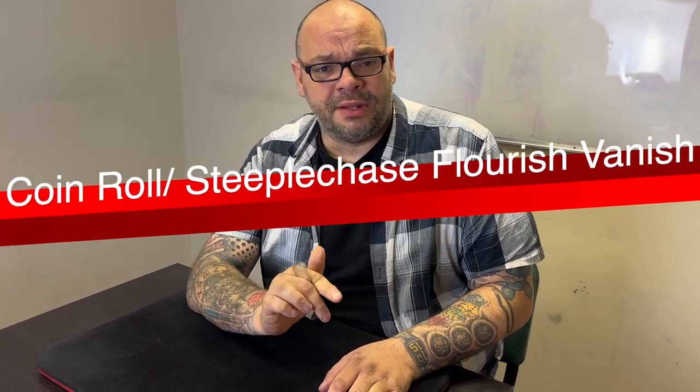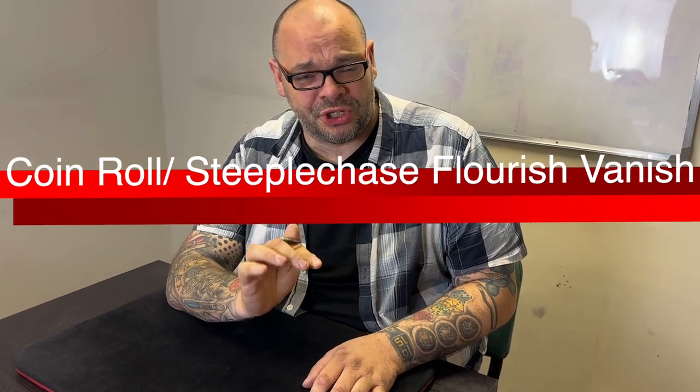The next vanish - I don't see many people doing this - I use the coin roll, or steeplechase flurry, a lot in my work. If you want to learn some amazing work with a coin roll or steeplechase flurry, check out Kiona Harbottle. One thing I've done since I was a kid: I throw a vanish in as part of a steeplechase flurry. For me it's like doing a fancy shuffle with cards - it shows people you're a professional.